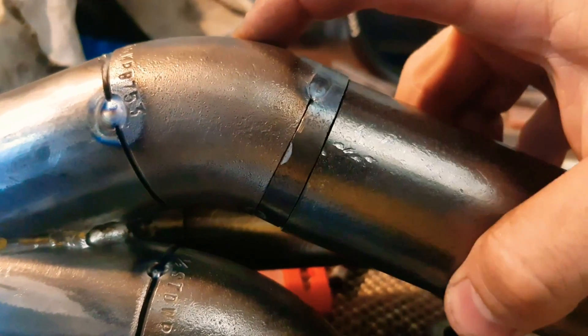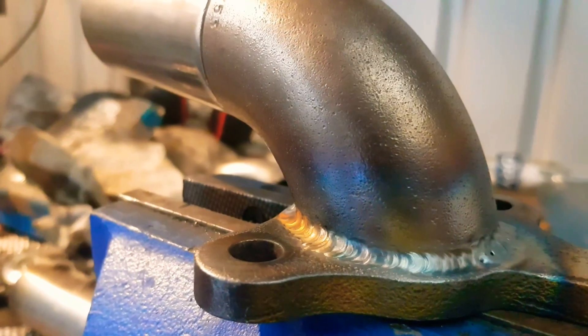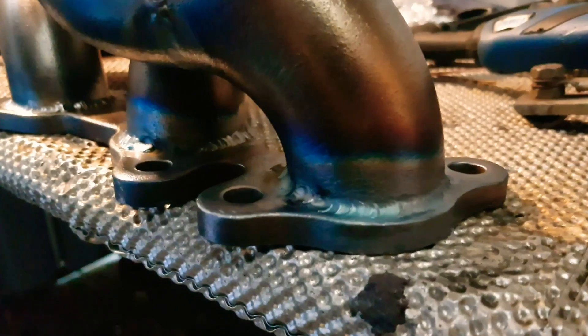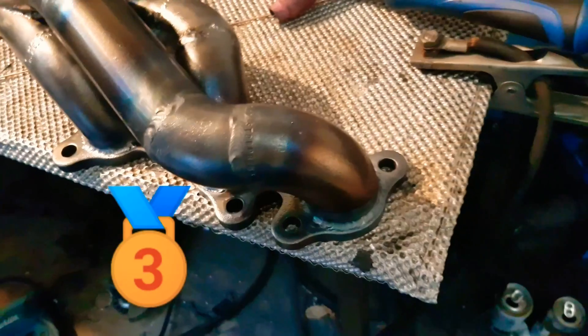One important part is making sure all the cuts on the pipes line up without any gaps — it makes it easier to weld them. My welding skills are all right, I guess you could say. Nothing amazing, but it gets the job done.